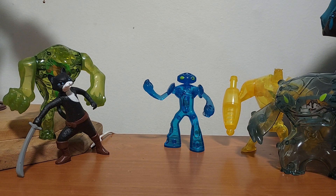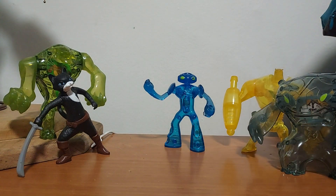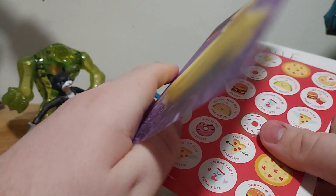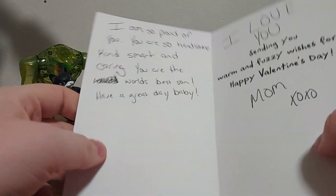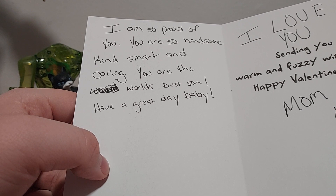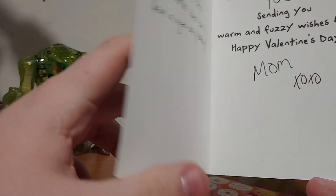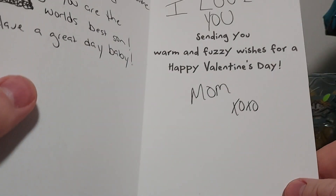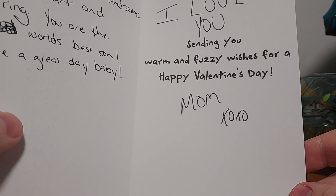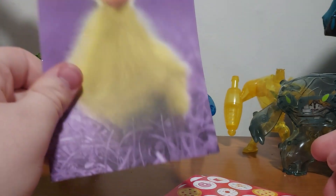We have the card right here — this card is from my mom. Let's open this up. We have a duck right there, and some stickers — we'll take a look at those in a minute. So let's read this: it says, 'I am so proud of you. You are so handsome, kind, smart, and caring. You are the world's best son. Have a great day, baby.' My mom actually wrote this for me, so that's cool. It says, 'I love you. Sending you warm and fuzzy wishes for a happy Valentine's Day. From mom.' That's actually nice. Mom, if you're watching this, thanks for the card.